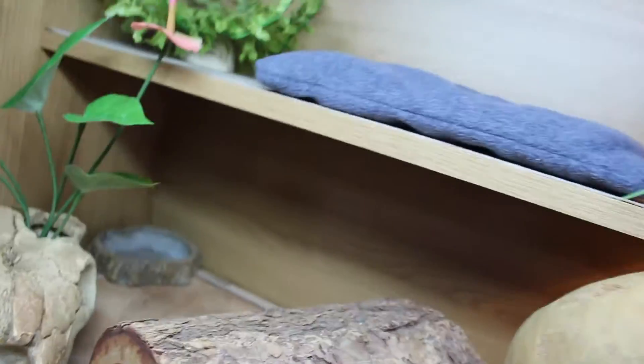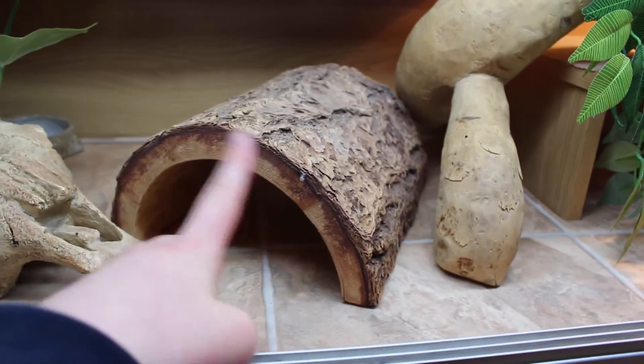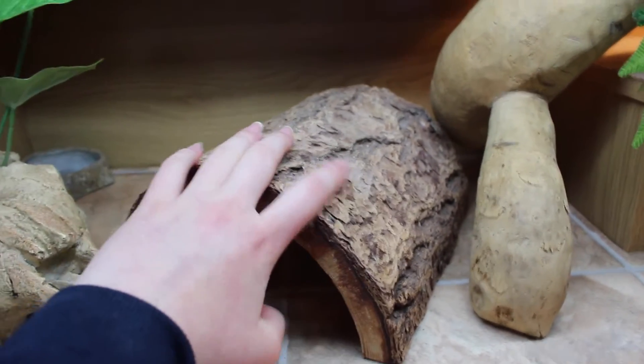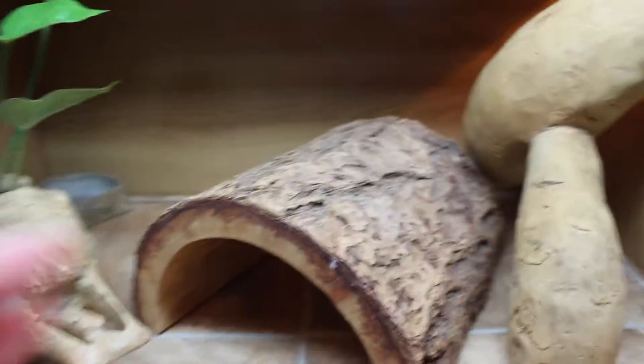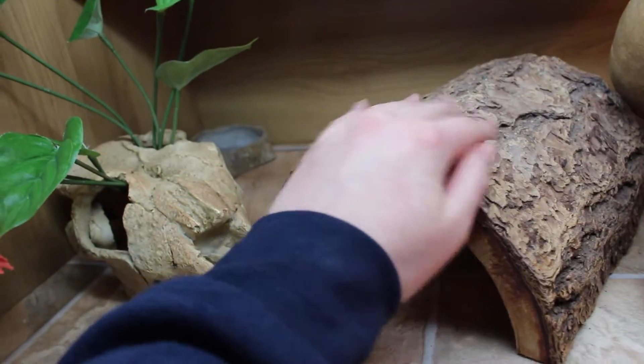Humphrey likes to sit on the branch since it's closer to her light. We also have her log here — she still likes to sit on it so she can go through and climb onto her shelf.